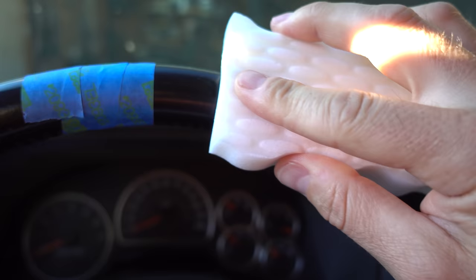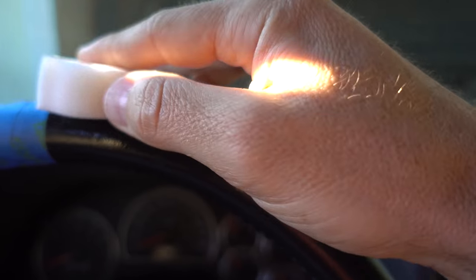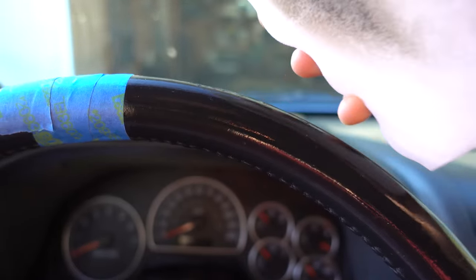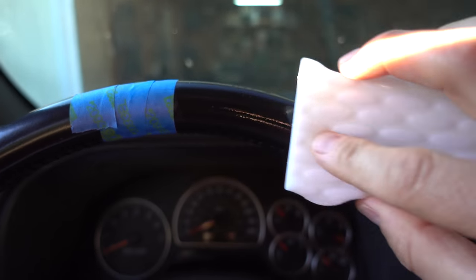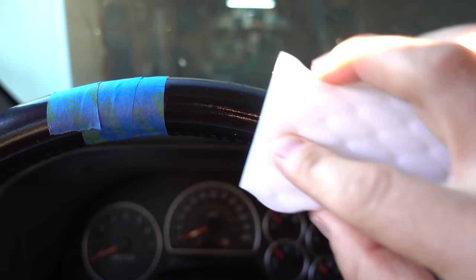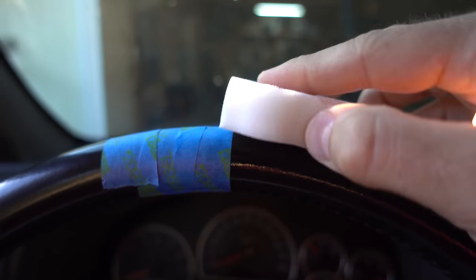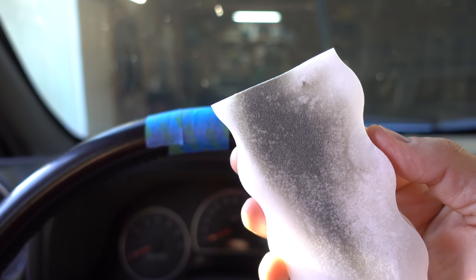All you do is literally just start rubbing. What the Mr. Clean Magic Eraser does is actually pull out all of those oils from all those years. Look at the eraser — you can see how much grease and grime is being yanked out of there. You don't need to scrub too hard, just go soft. Nice and soft will do it. I'm just kind of letting the eraser do the work. That is a lot of dirt and a lot of grease.